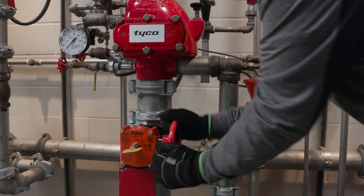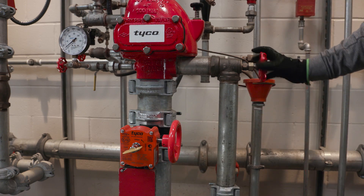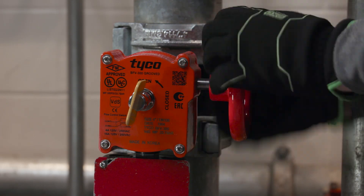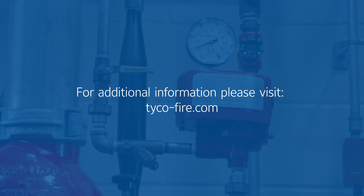Finally, partially open the main control valve, close the main drain valve as soon as water is flowing, and then completely open the main control valve. The fire protection system is now ready for service. Thanks for sharing the Tyco Model ACC1 dry pipe valve accelerator setting procedure, Devin. My pleasure. To learn more about the Tyco Model ACC1, visit our website.